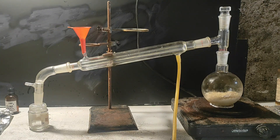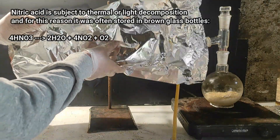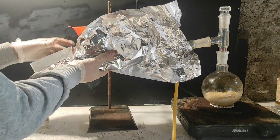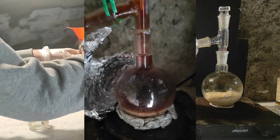I'm going to use some aluminum foil to wrap the glassware, because nitric acid has a tendency to decompose at high temperatures with light. This will maximize the yield and reduce the production of nitrogen oxides, which are toxic. In the past, I had done this reaction without aluminum foil and got so much orange gas that it started to become dangerous.